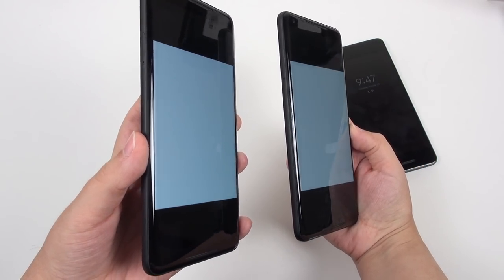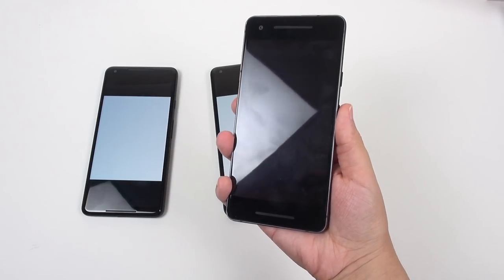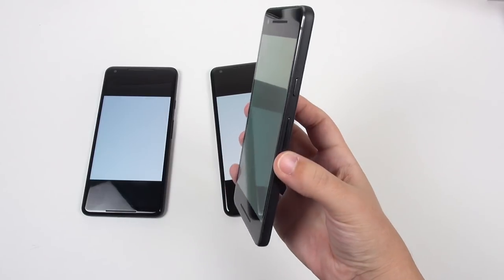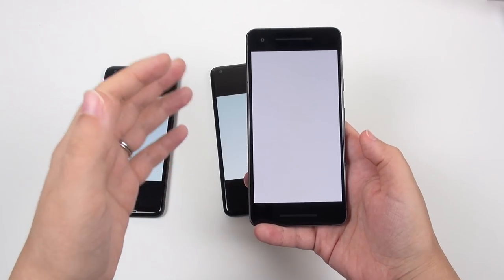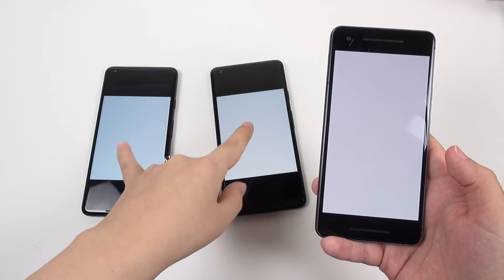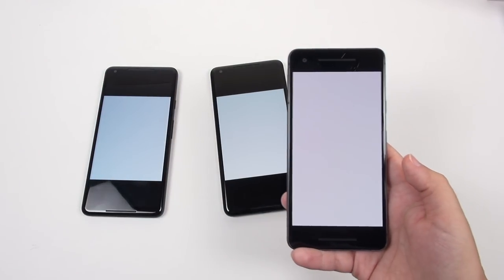I didn't expect that to be that bad. On the smaller phone, I had someone tell me they had a little bit of shift on theirs, but it looks worlds better — I don't really see any shifting at all. So already this panel, which is made by Samsung, looks better than the LG ones here. This is 1080p and that one is Quad HD, so that's a bit unfortunate.